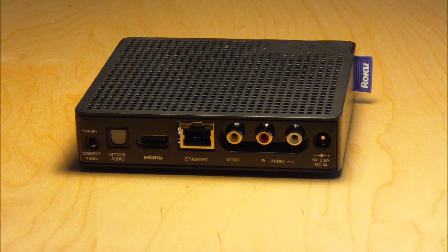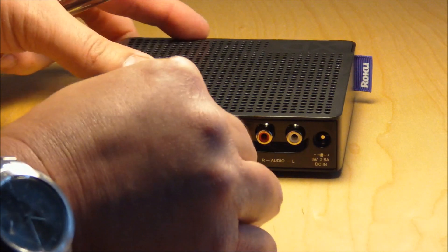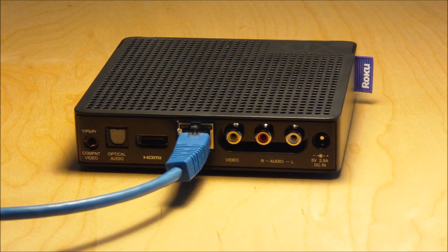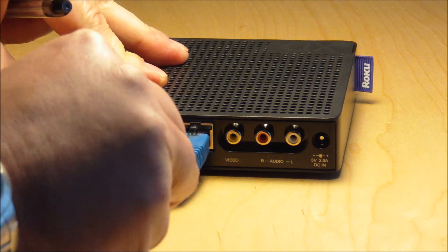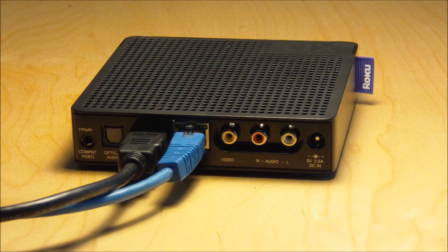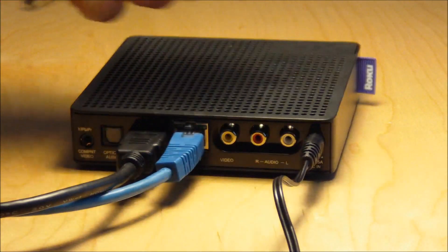So let's try a couple of the connections. To connect directly to your network you'll use your Ethernet cable and plug it into the back. To connect to your television you'll be using the HDMI cable. Connect to the back and when you're done all you have to do is connect in your power.